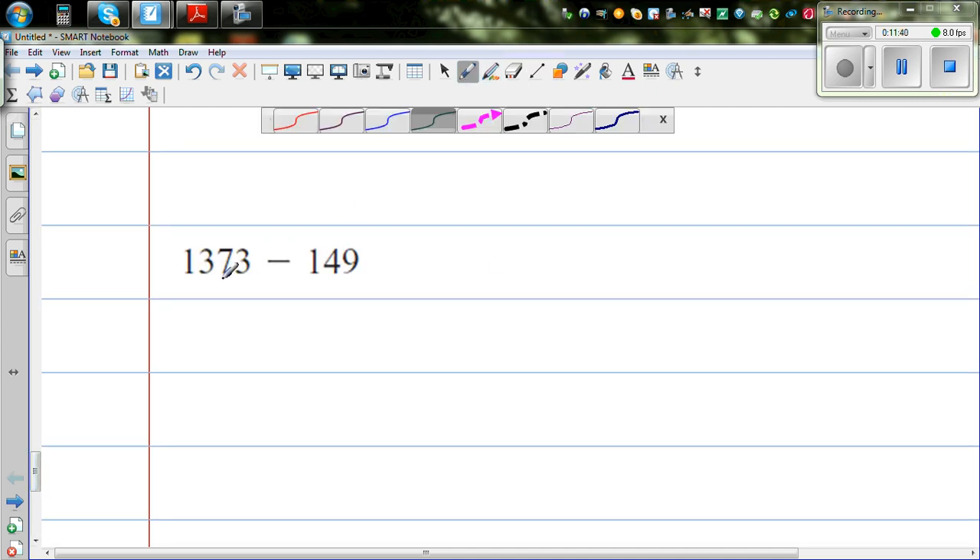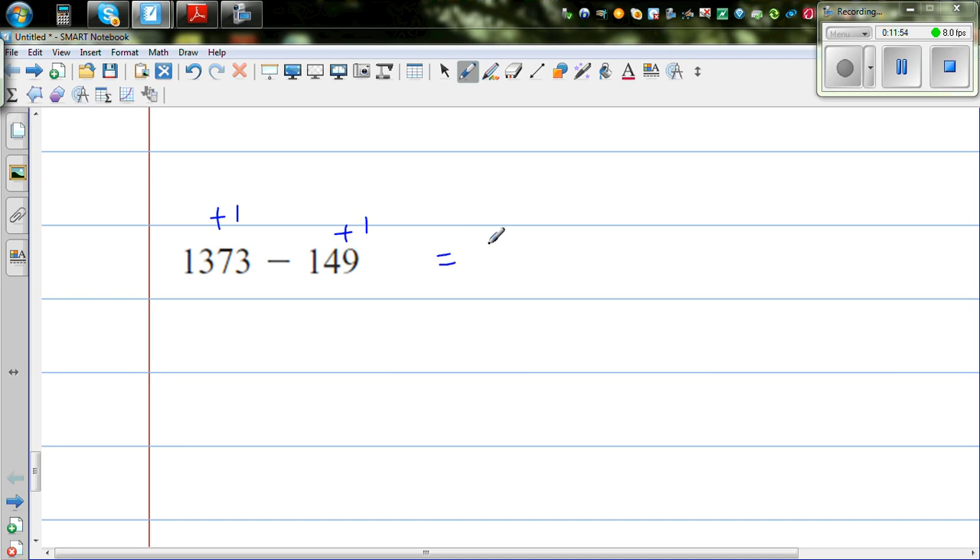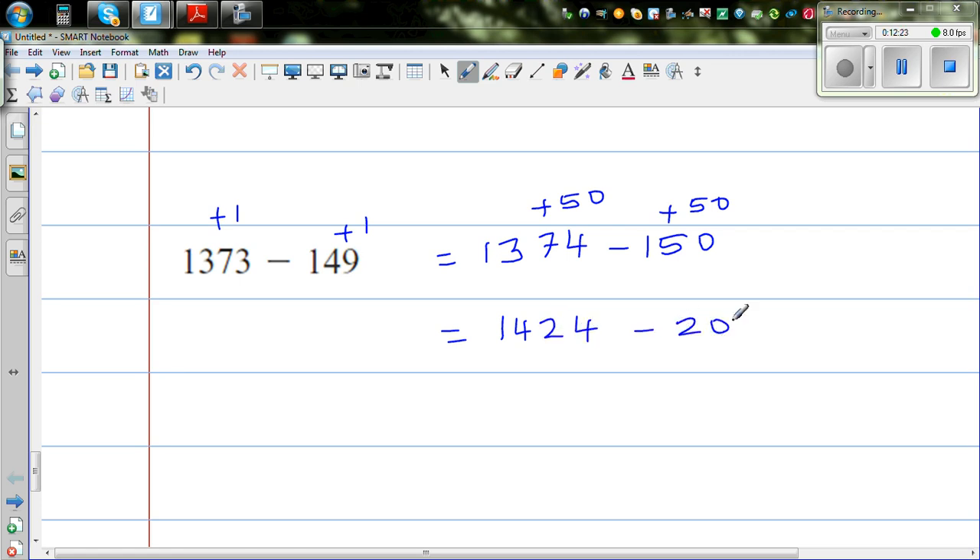The next question is 1373 take away 149. Using the tidying method: I add 1 to both numbers to get 1374 take away 150. I still want to make it tidier, so I add 50 to both: 1374 plus 50 is 1424, and 150 plus 50 is 200. So this is 1424 take away 200. 400 take away 200 is 200, so the answer is 1224.